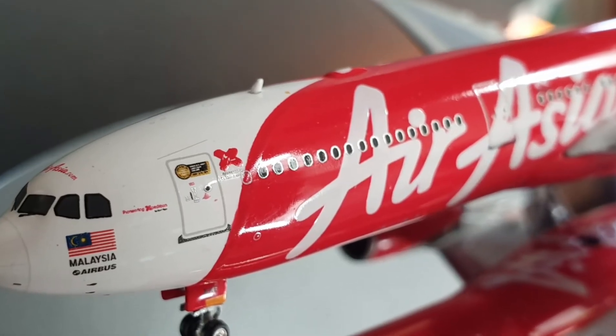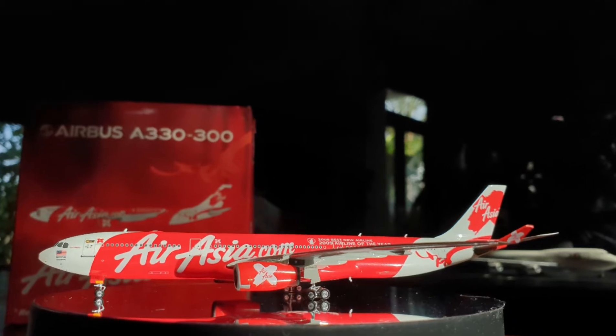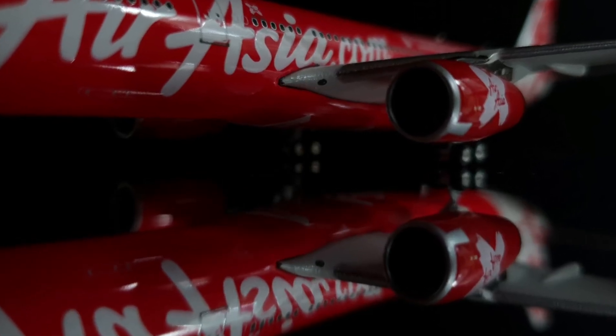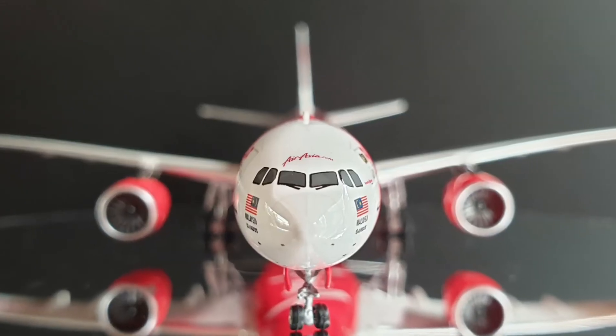AirAsia X เครื่องนี้เป็นของประเทศมาเลเซียครับ สโลแกน 'Fly with AirAsia — Everyone can fly extra long' AirAsia X